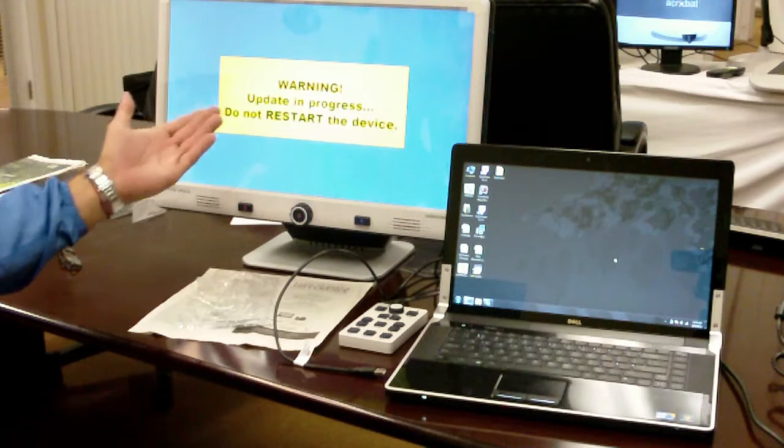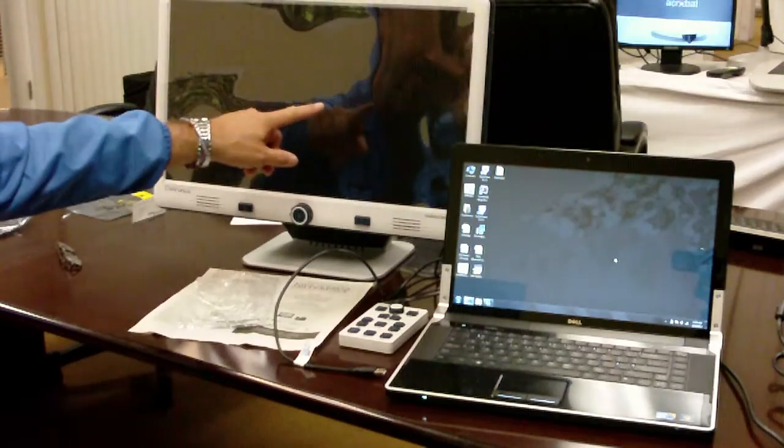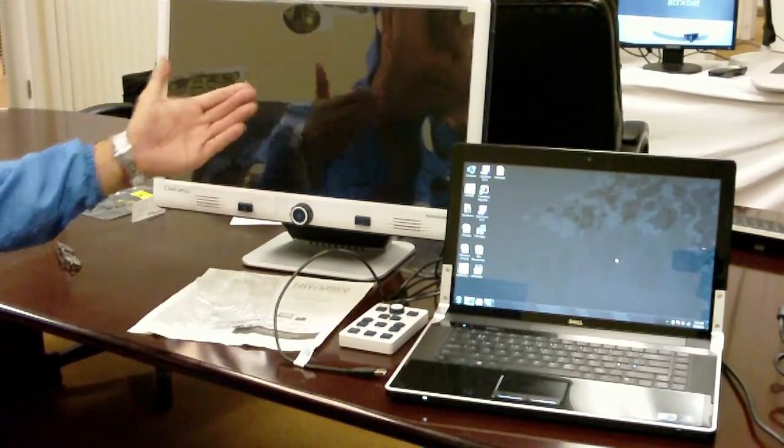The DaVinci now is reconfiguring itself. For update success, the system reboots.